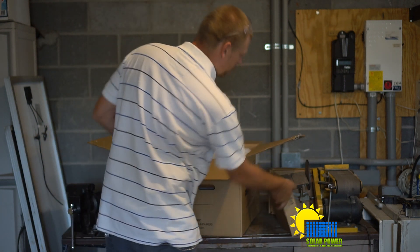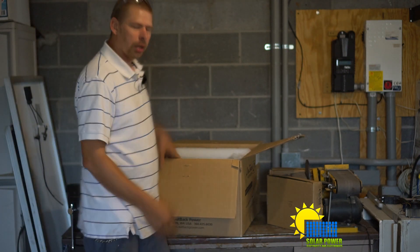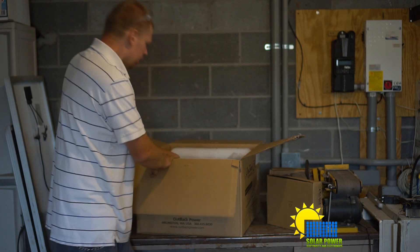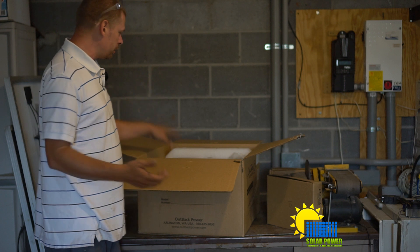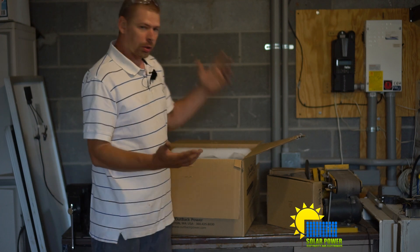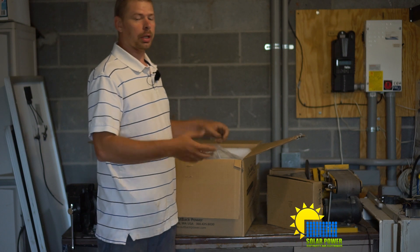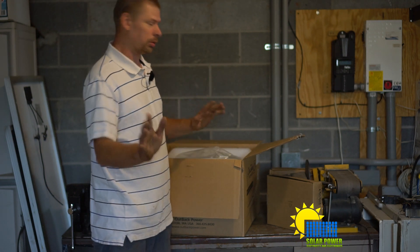Nobody watches videos to read a book - you can get the paperwork and read it yourself. We're going to see how much better this panel is versus my panel. I'm kind of surprised by how big this panel is compared to the Magnum panel, which is rated for one inverter. This is rated for basically two inverters combined.